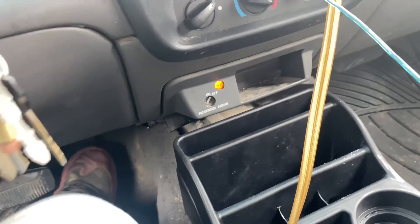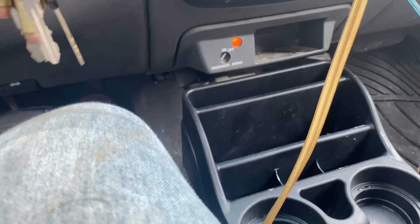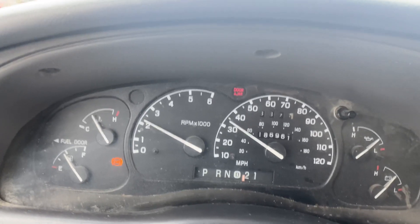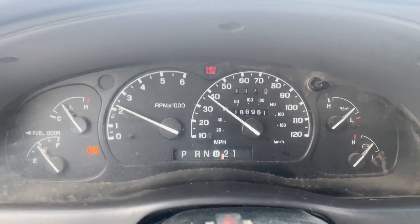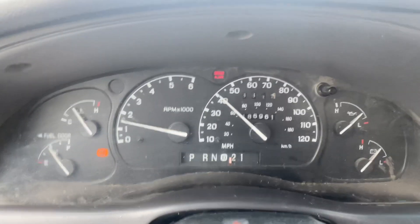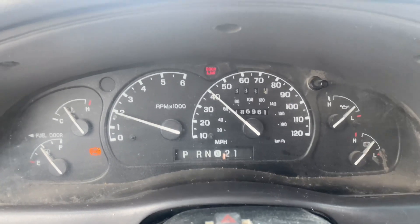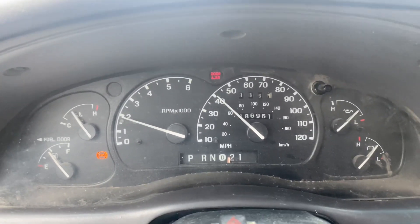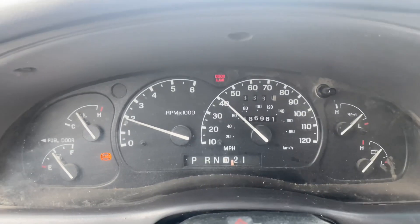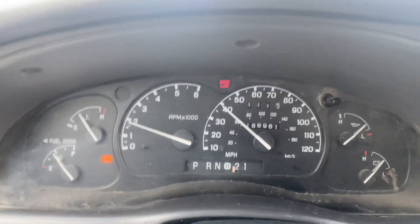Also, there's some first-gear hesitation. We're getting up to like 2,500 RPM and finally shifting into second. Third gear. There's a slight delay between first and second. I'll have to check the transmission fluid once I get back home and have it all warmed up. I don't know if it's just a solenoid — hopefully something easy, maybe just low on transmission fluid. But other than first to second, the rest of the gears are fine.